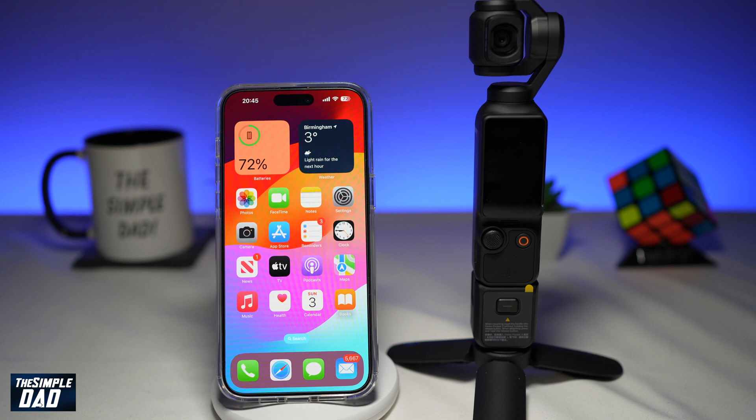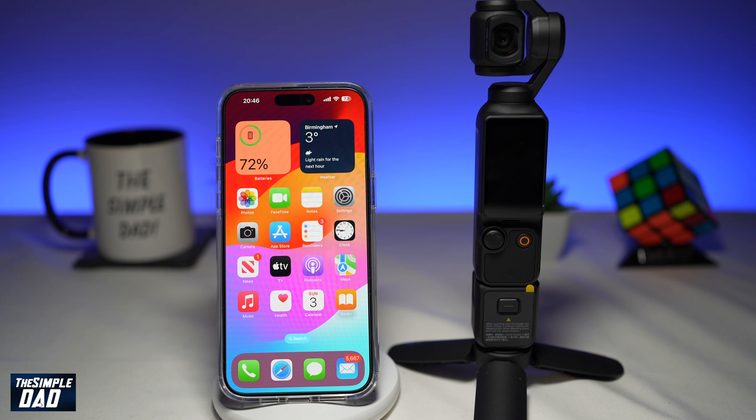Welcome to the Simple Dad DJI Pocket 3 tutorial. In this video I'll show you how to update your firmware on your DJI Pocket 3 gimbal. From time to time DJI will release firmware updates to add new features and fix bugs, so you'll need to update the firmware on the DJI Pocket 3.